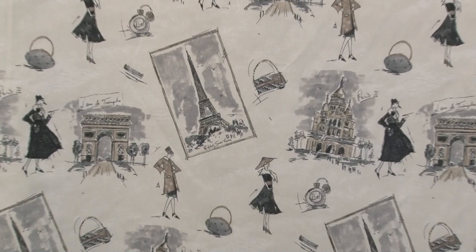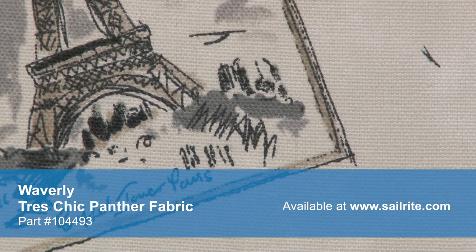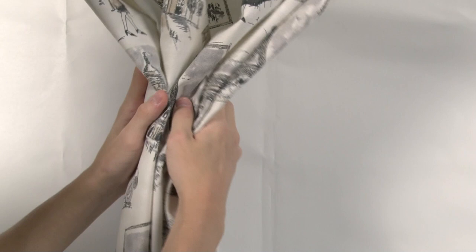With hundreds of style options, there is a Waverly fabric for any home décor, from classically floral to modern geometric and everything in between. Waverly home décor fabrics are made from materials that stand up to abrasion and tension to bring durable, lasting beauty to your home.